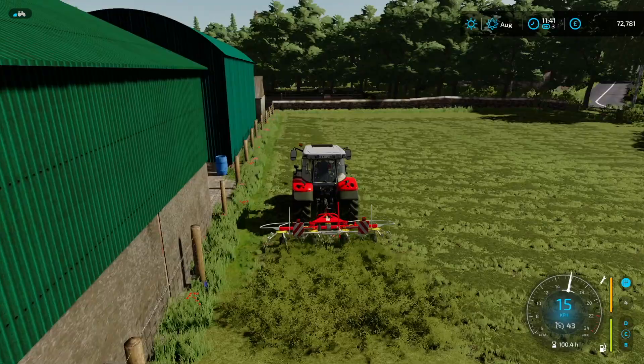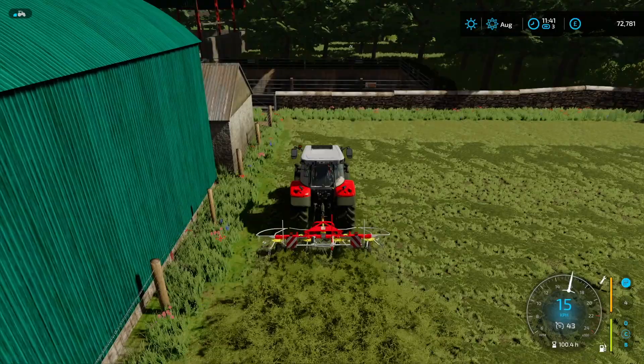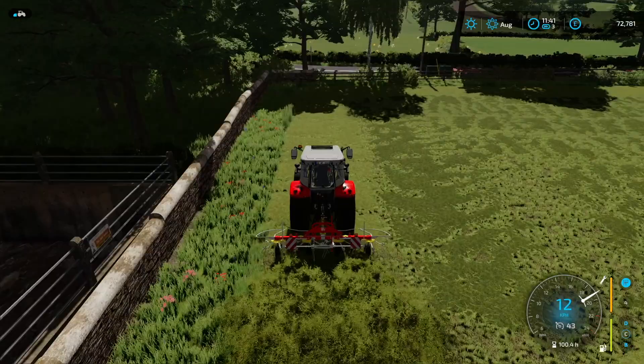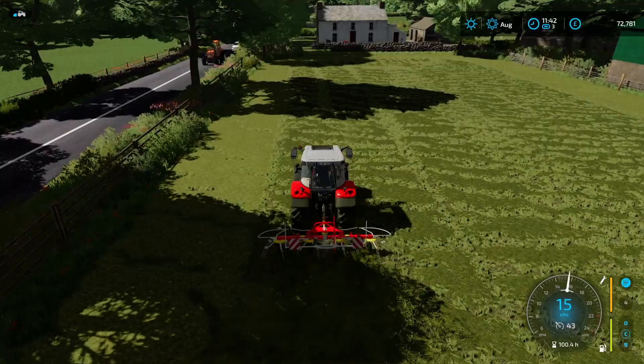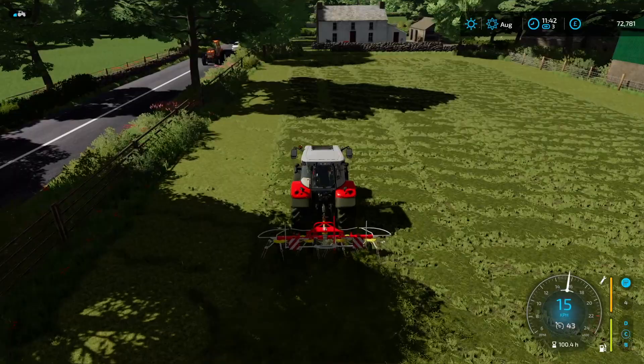We've just about finished our headland here of the hay. We'll get to where there's no hay already and crack on — it should be fairly quick. Then we'll go straight to the rower as well. We'll come back in here, row it up, and then take the rower to our other grass field and get the silage grass — well, the to-be silage grass — all rowed up as well.